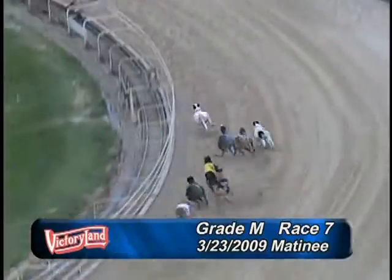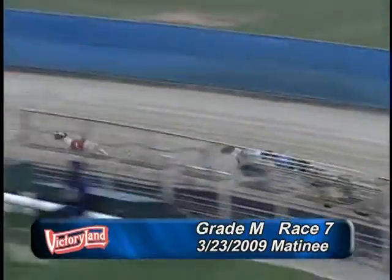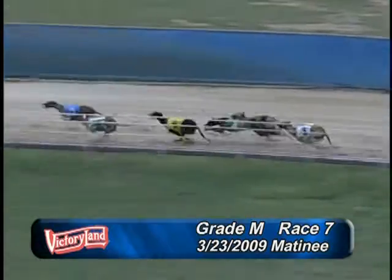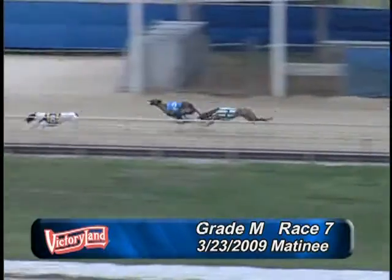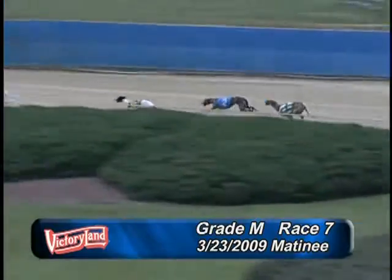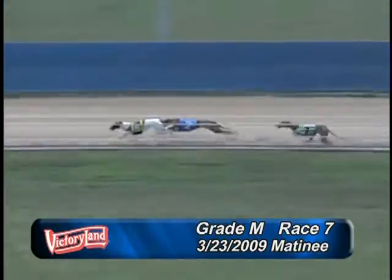And now in the first turn, it's the 1. 1-8, 1-8-2, 1-8-2-7-6. Greyhounds down the back stretch — it's the 1-8-2-and-7. Hub: 1-8-2-7-6-4-5-and-3.